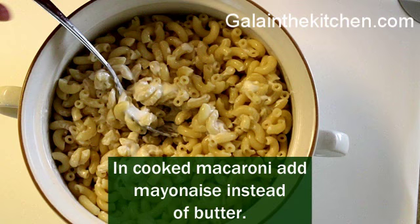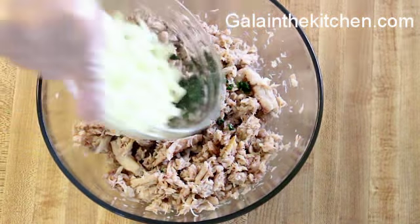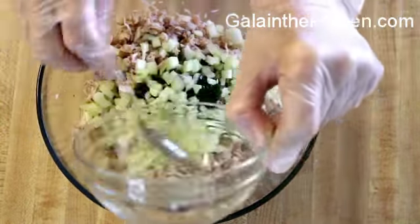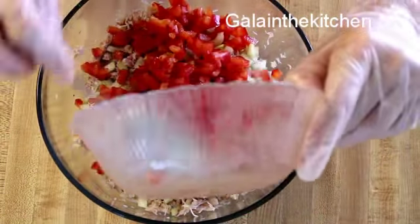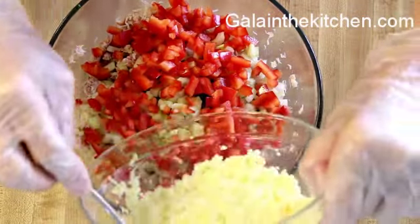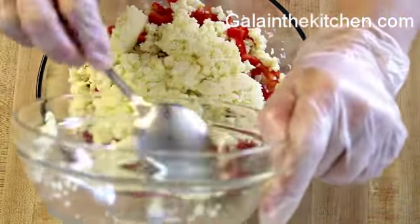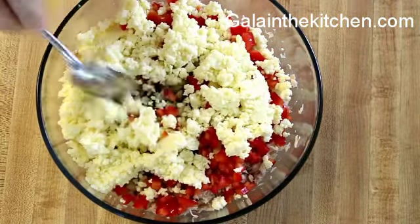To cook the macaroni, I like to add a little mayonnaise instead of butter, and then we are ready to assemble our beautiful salad. We add the chopped vegetables to the crab meat, salt, and pepper — but keep in mind we're going to add mayonnaise, so be careful with the salt.